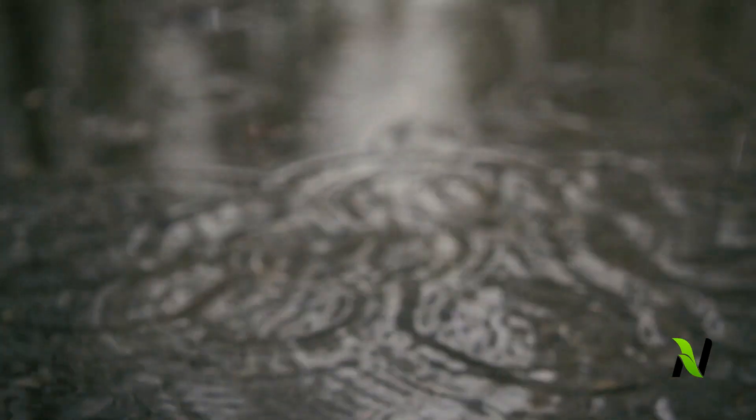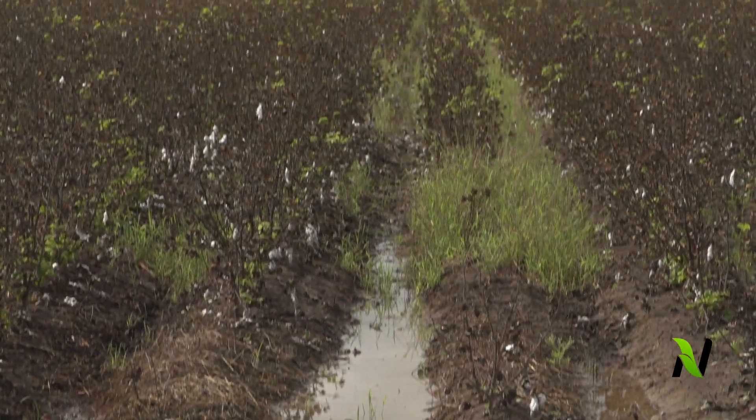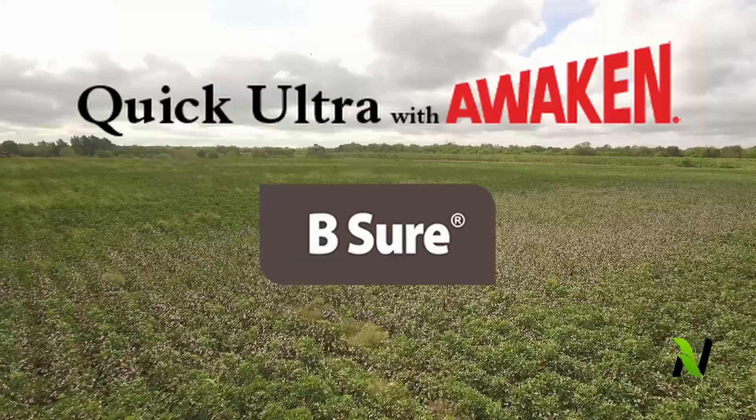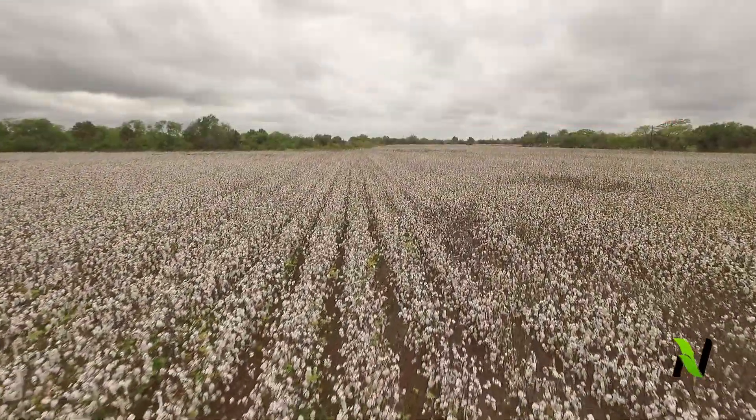This year, our cotton stalled after 15 inches of rain. To get back on track, we did a late season application where we added Quick Ultra with Awaken. The growers have accomplished a whole lot using the Be Sure product. They have rejuvenated their cotton crop. For one thing, it doesn't shed any fruit. Second thing, it doesn't turn yellow anymore after an irrigation.